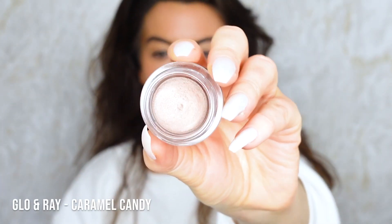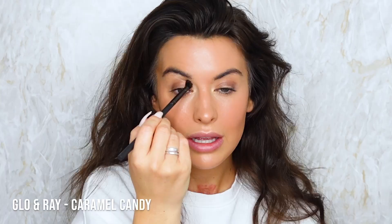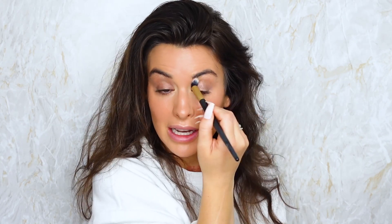I'm going to be using a cream shadow - this is called Caramel Candy. I'm just applying it around the sockets and upwards like that, and a little bit underneath too. You can use a clean brush afterwards to make sure it's blended.